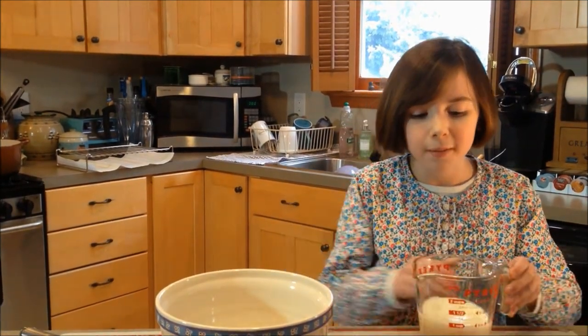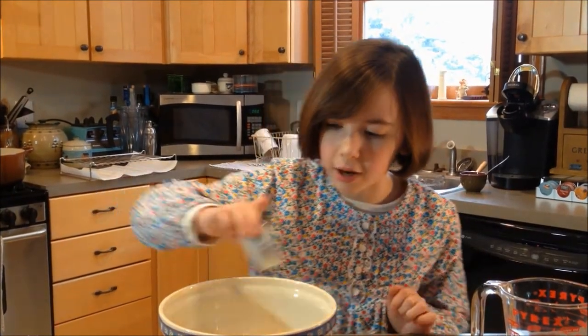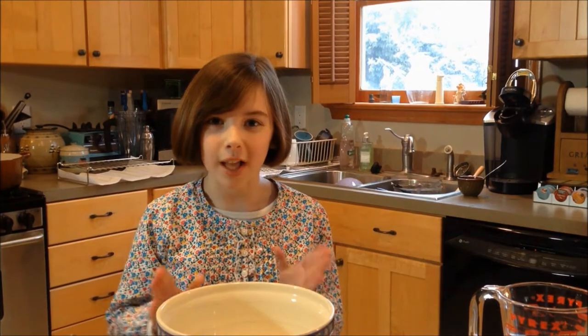Now it's time to mix up our wet ingredients. Our recipe calls for buttermilk, but the problem is we don't have any buttermilk. So here's a little tip if you need a substitution: just take a cup of regular milk, pour that into whatever bowl you're using, and add in a tablespoon of lemon juice. The lemon juice will give it the acidity that the milk needs to replicate buttermilk. Just pour that in there and whisk it a little bit.